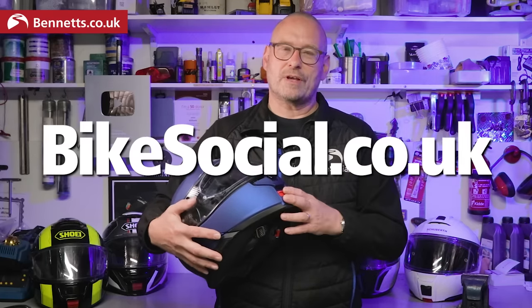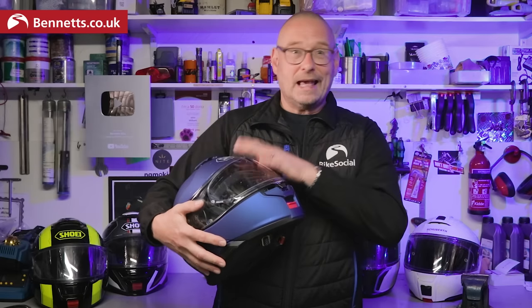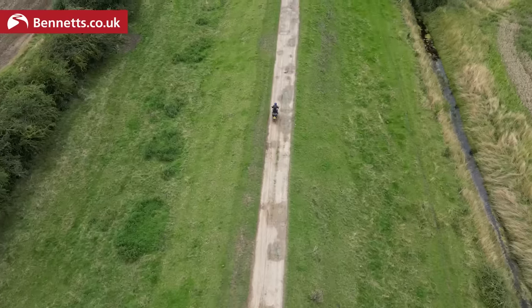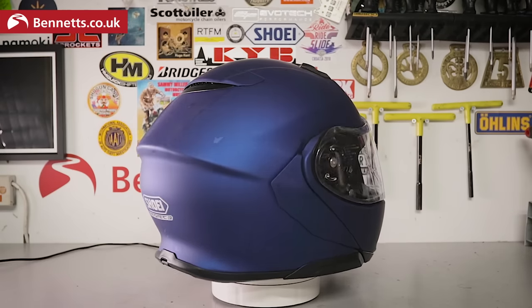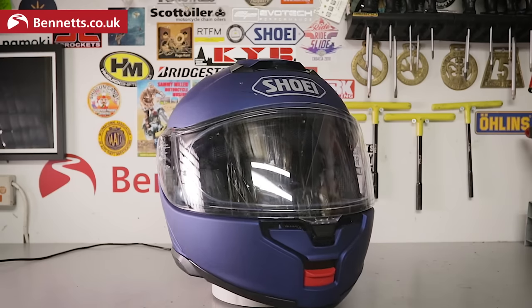Most of the videos I do are based on a combination of the hundreds and hundreds of written reviews at bikesocial.co.uk, so please do always check there before buying anything — even this — as while I've put a good amount of miles on the Shoei Neotech 3 so far in all conditions, if anything ever changes I can update that written review. Video doesn't let you do that.